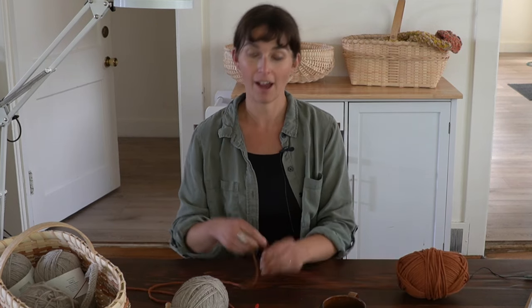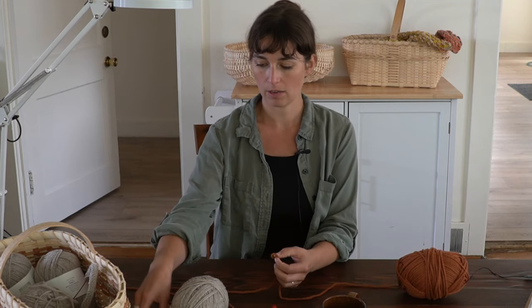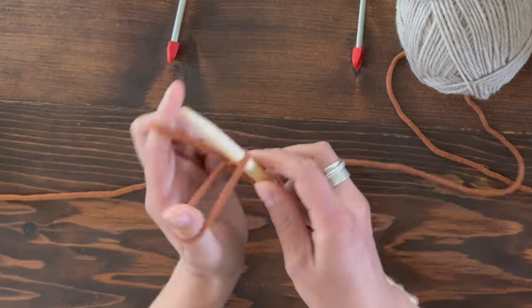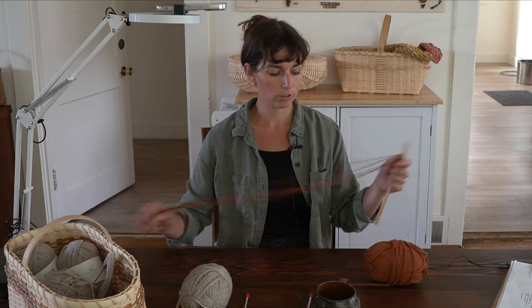So let's start out by casting on 10 stitches. You can find a cast on tutorial up here in the eye as well as in the description below. I'm going to create a slip knot, cast on 10 stitches — I'm using the long tail cast on.